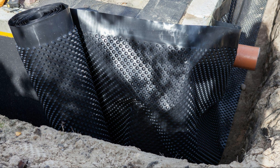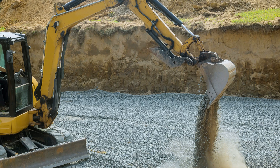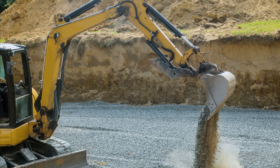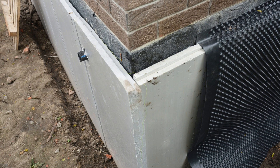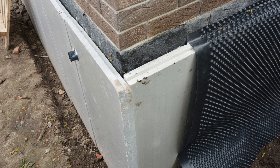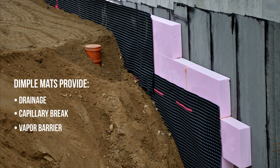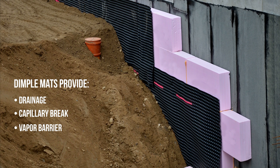The benefit of using a dimple mat as opposed to clean drainage rock or gravel is that it's significantly cheaper than backfilling the entire foundation with gravel. It prevents soils and sediment from clogging the drainage space — whereas drainage rock is more susceptible if it's not wrapped in filter fabric — and the dimple mat provides the benefits of a vapor barrier, which prevents moisture from constantly challenging the waterproofing or damp proofing on the foundation wall. So we're getting drainage, a capillary break, and a vapor barrier, essentially creating a below-grade rain screen for the foundation walls and a space where hydrostatic pressure can be alleviated.